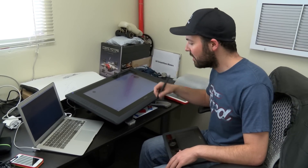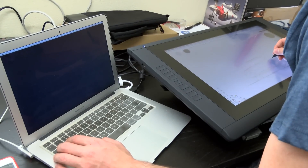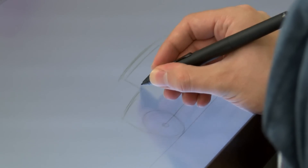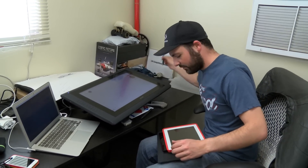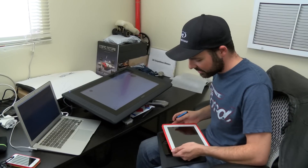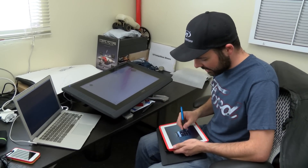There's 2,048 levels of pressure sensitivity built in, and it really gives you a great experience when you're drawing, especially in a program like Autodesk's Sketchbook Pro. And for those of you who have an iPad, Wacom came out with the Intuos Creative Stylus last year, and I have one, and it's a really great experience on the iPad.